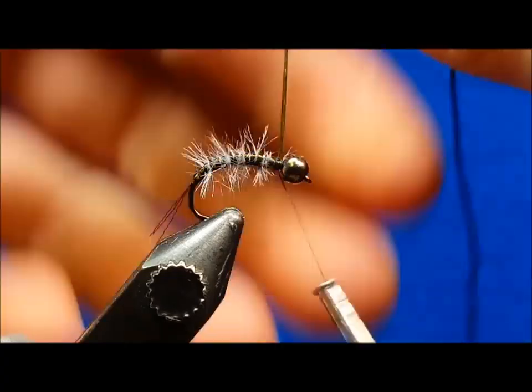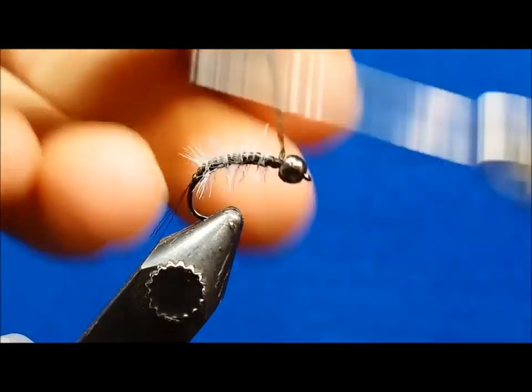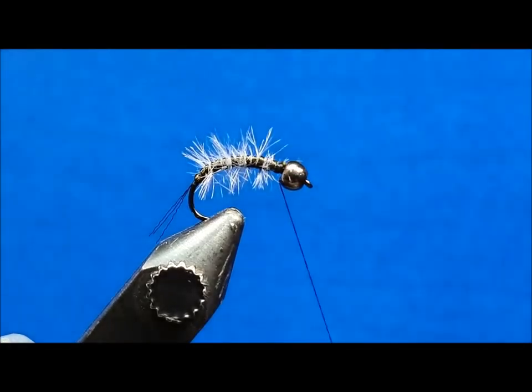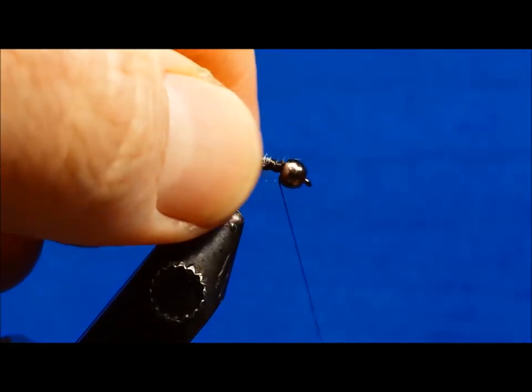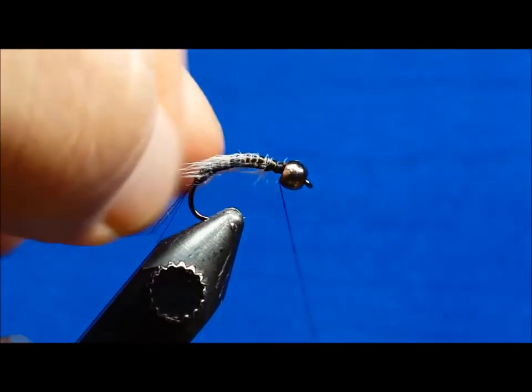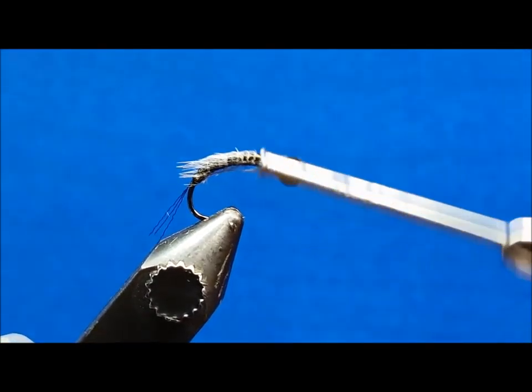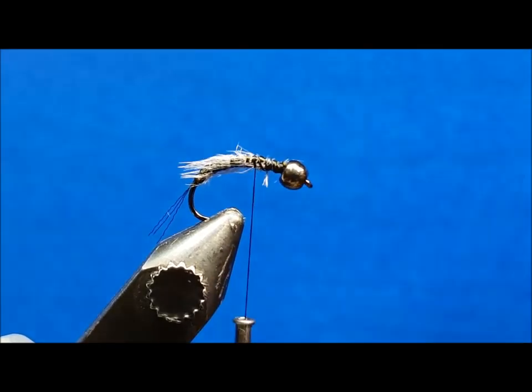Once I've secured this and clipped my excess, I'll dampen my fingertips to brush the fibers back and keep them out of the way. Wrap the thread back to about the two-thirds position and place a small drop of zap-a-gap on the top of the shank to help secure the wing case.